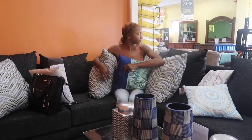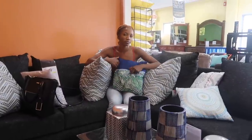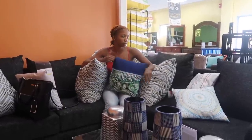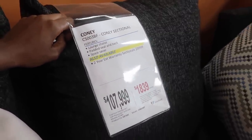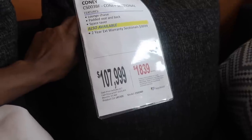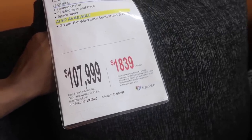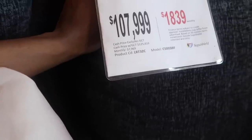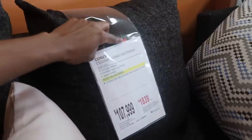Our home is our event so we have to make it look nice. It looks very comfortable - nothing like comfort. For this sectional set, if you buy it cash it's 107,990 Jamaican, or you can do a down payment and pay 1,800 each week. If you pay cash it's 125,819.